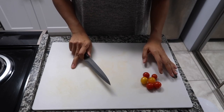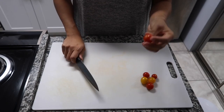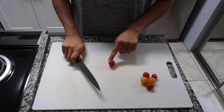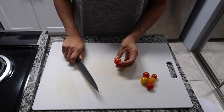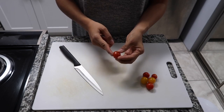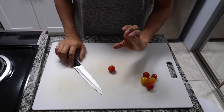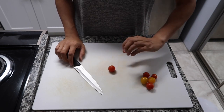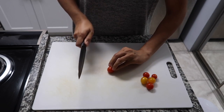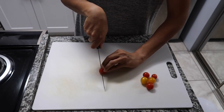I wanted to show how you would cut cherry tomatoes for your pizzas. Cherry tomatoes are unstable and roll around on your cutting board. What I like to do is find the flattest side of the cherry tomato and put it face down on the cutting board. Then using the bear claw method — fingers pointed down — grab the tomato, grasp your knife comfortably, and make a slice down the middle.